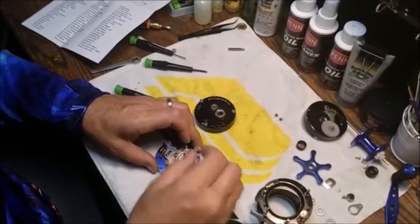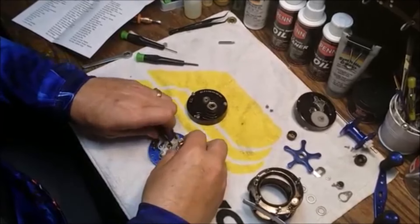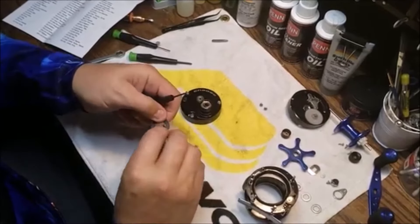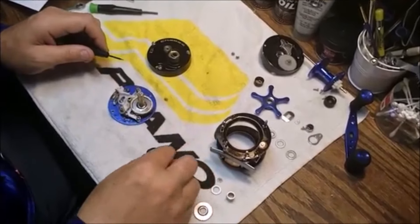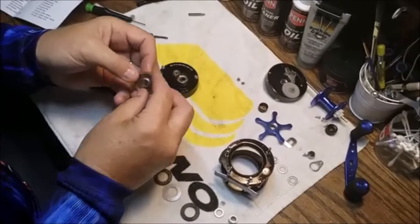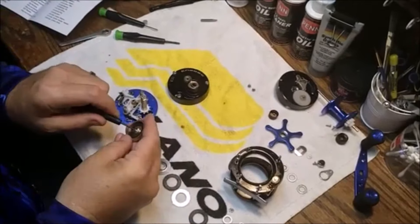Let's see what this reel has for drag discs. We'll get the bell washer off. So there's one right there and that is carbon fiber. The next one — stainless steel. Carbon fiber. That's a non-asbestos one — that sits down there as basically just a spacer. There's another Belleville washer there, and another carbon fiber down here.